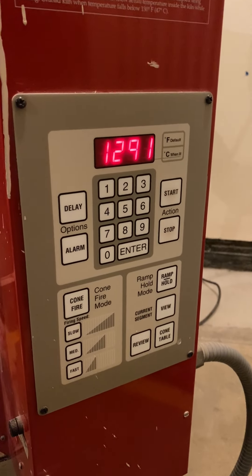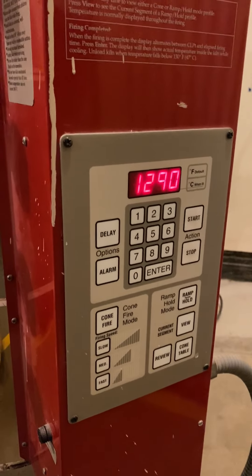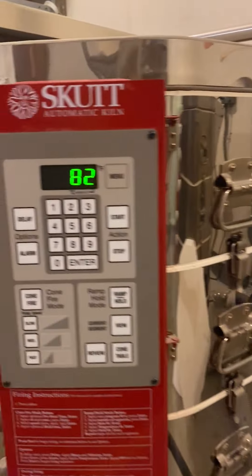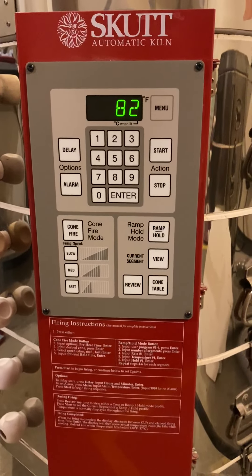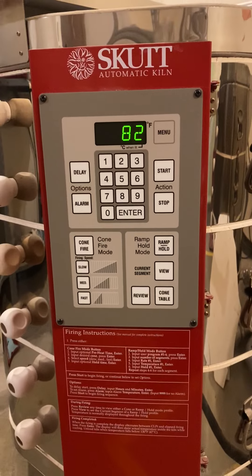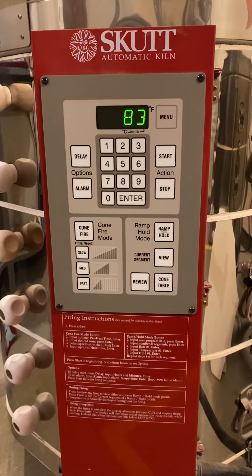1290 degrees up. It's going to go up to 1,800 degrees roughly for this firing — it'll probably happen in a couple more minutes. This one, 82 degrees, kind of put-put-putting along. But we're doing really great. We've got a lot of stuff firing, looking forward to it. We're getting a little glazy — bye-bye!